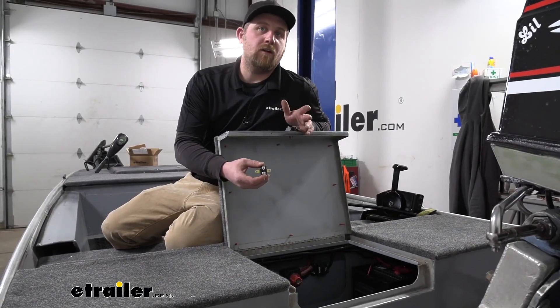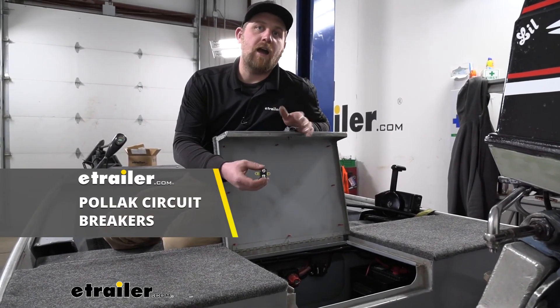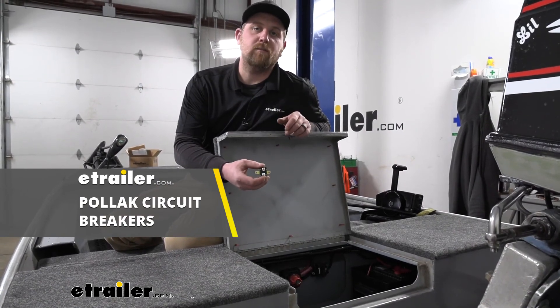And that'll finish up our look at and our installation of the line of Pollock Type 1 circuit breakers.